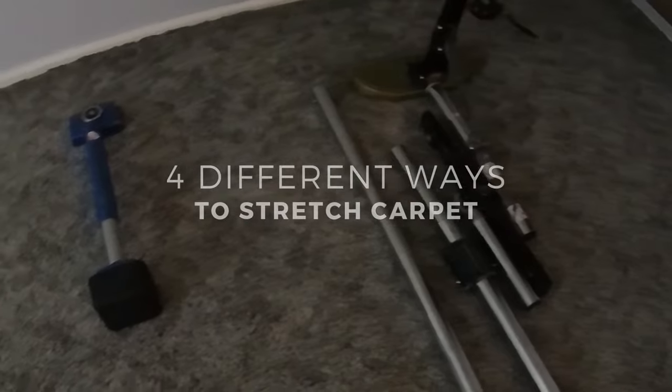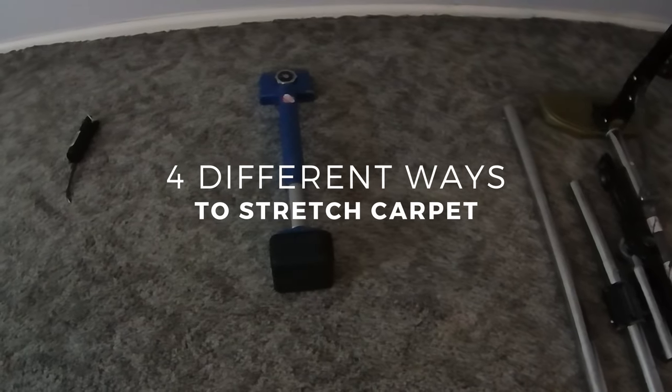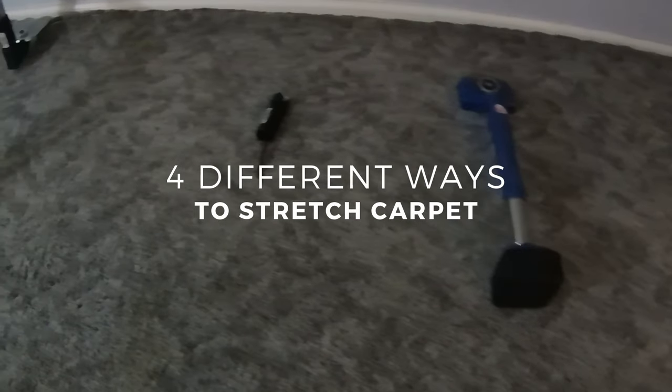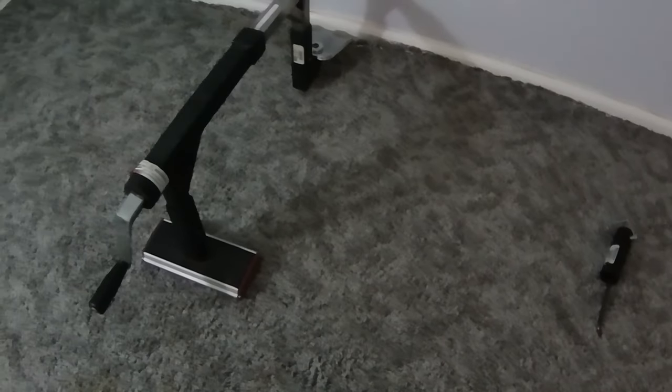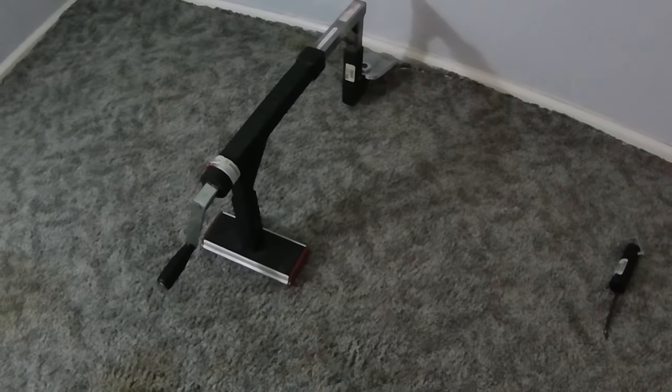In this video I'll be showing four different ways to stretch carpet using some of the most common tools out there for this type of work. You'll be able to see how each tool is used, how well each tool performs, and which is the best tool to use for the job.